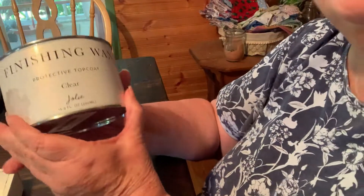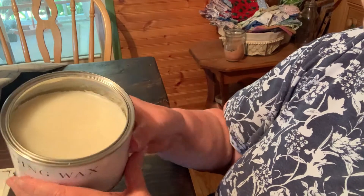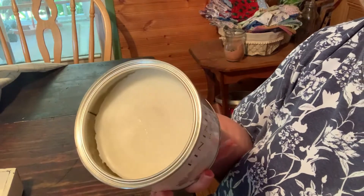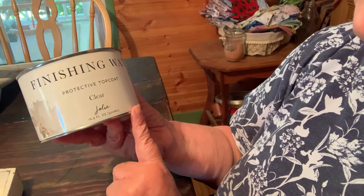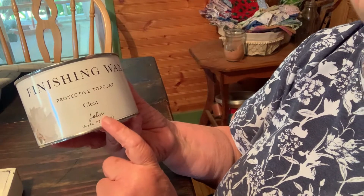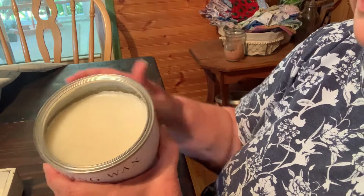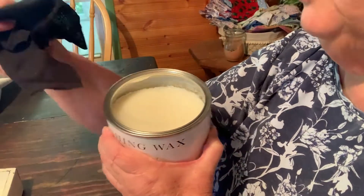So this is a finishing wax that I ordered off of Amazon. I guess it got really hot because it's a little crazy looking in there. I was trying to get a different kind and they didn't have it, so what I could get was the Jolie. I've got a little piece of t-shirt that I'll use as a rag.